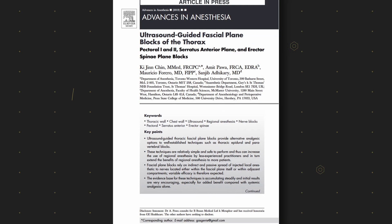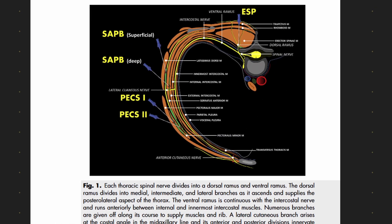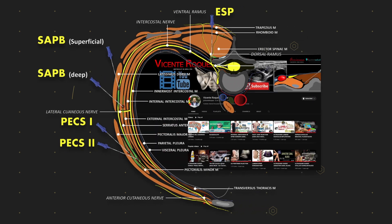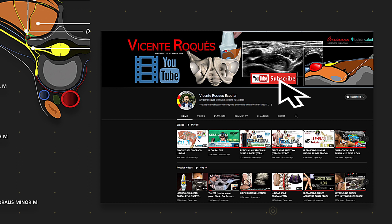You're simply not going to understand these blocks unless you get your head around some basics on where the nerves go and what fascial planes they travel in. This is one of my favourite diagrams when discussing this topic. It's in an excellent summary article by Kiji Chin and Friends, which I will link below. It was courtesy of Dr. Vincent Roquez, who produces an enormous amount of beautiful illustrations that can really help with anatomical concepts. I'll link his YouTube as well.